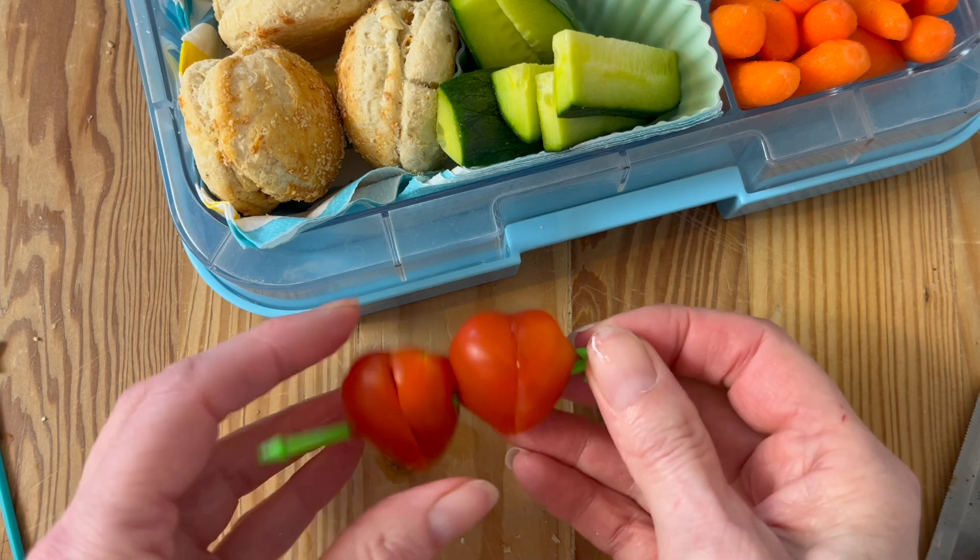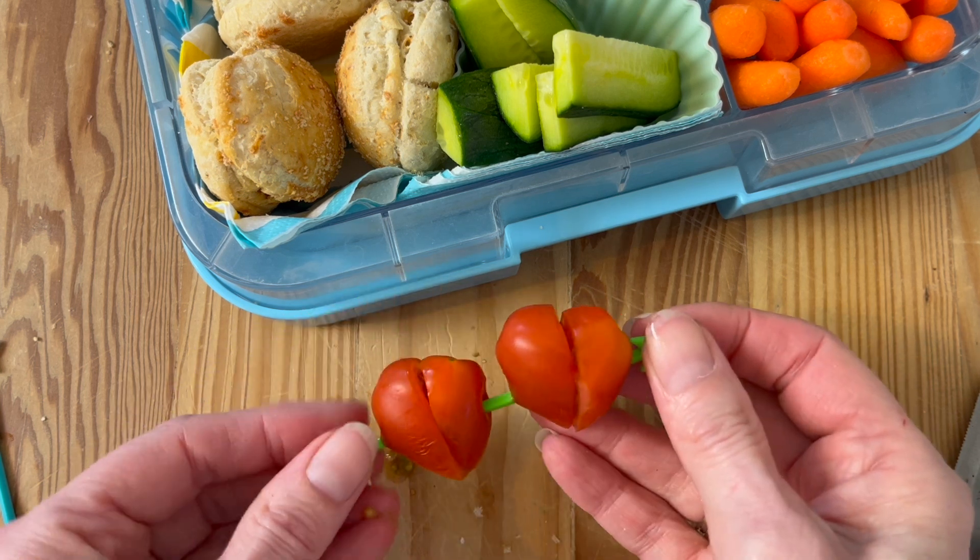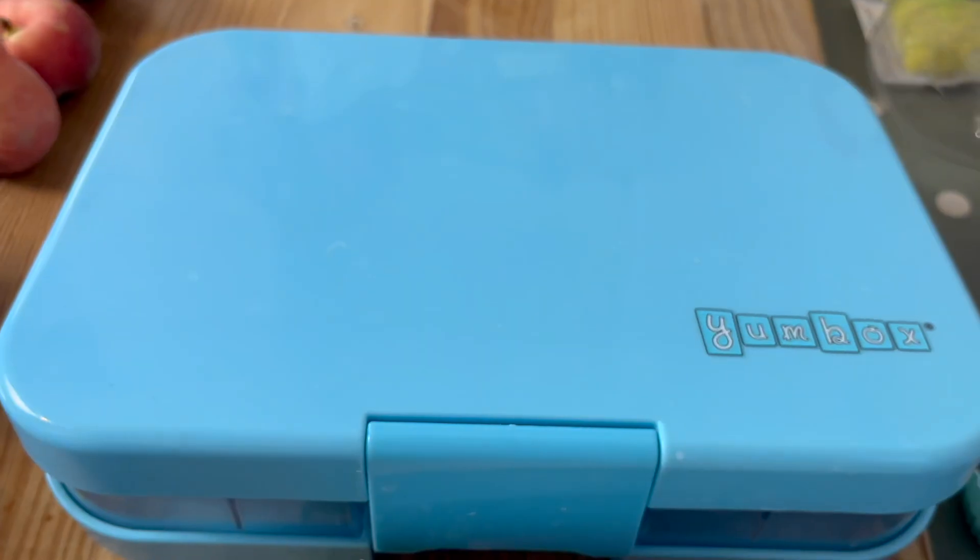We upload so that it hits you midweek and you just get some more inspiration to help you through to the end of the week. There's loads on the Lunchbox World YouTube channel so do check all the playlists above and below — we're here to help you navigate the world of lunchboxes. Today it's another quick easy lunchbox idea, so let's go.